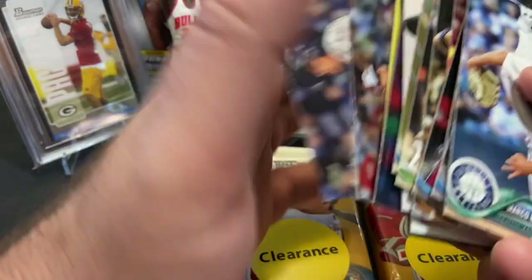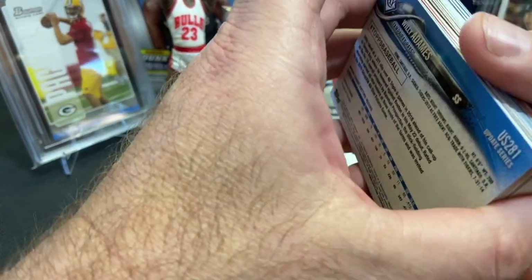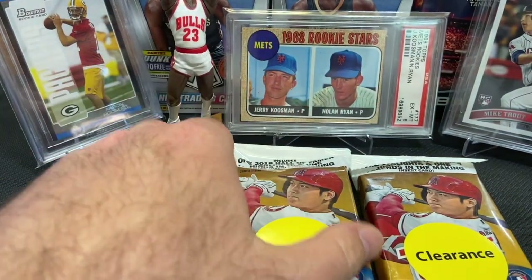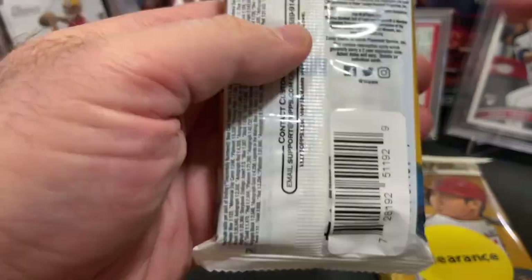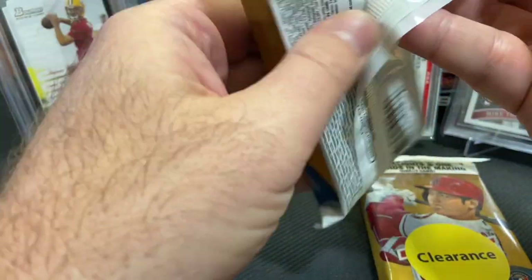There's the Austin Meadows Rookie — there's another good rookie out of that 2018 Update Series. I found these at my Walmart this morning. I was pretty shocked to see them, to be honest. We haven't seen any sports cards in our area for quite some time, but they were there.